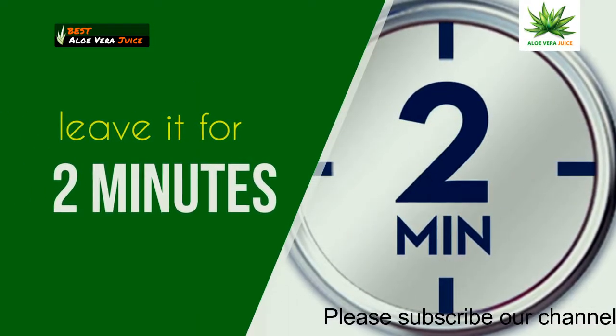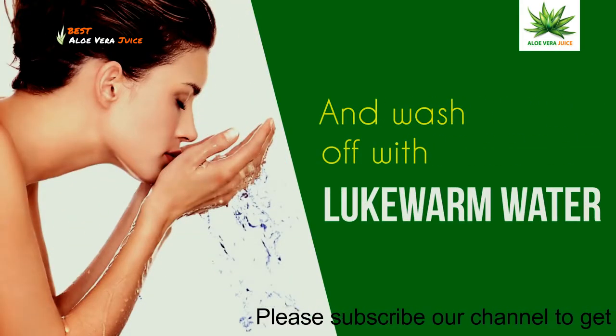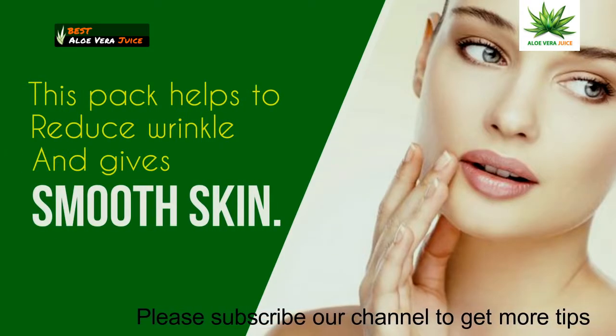Leave it for 2 minutes and wash off with lukewarm water. This pack helps to reduce wrinkles and oil and gives smooth skin.